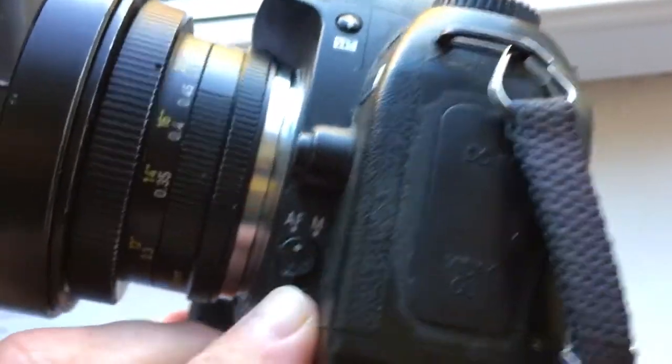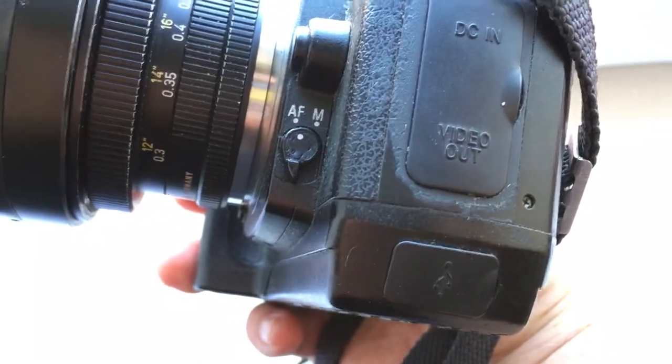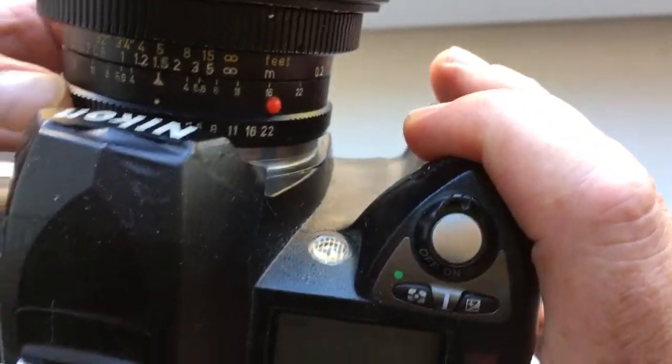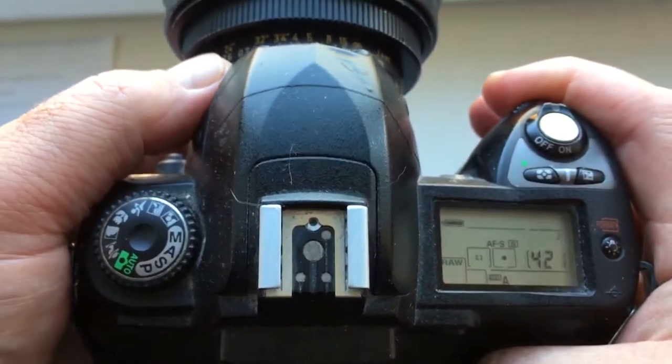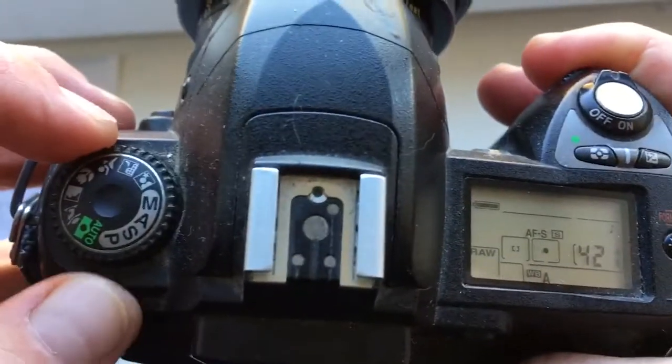Set AFS mode in the camera menu — or using the control on the camera if you have the same Nikon D7x00 model as mine. Then select a shooting mode, for example Mode A — aperture priority.